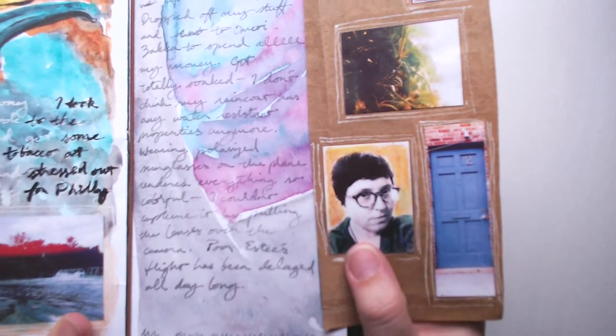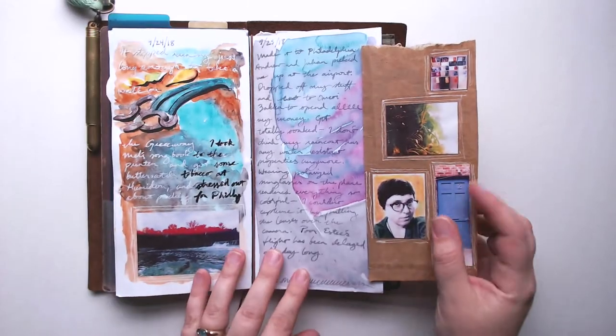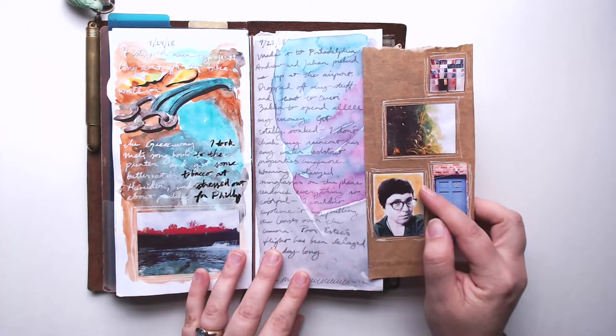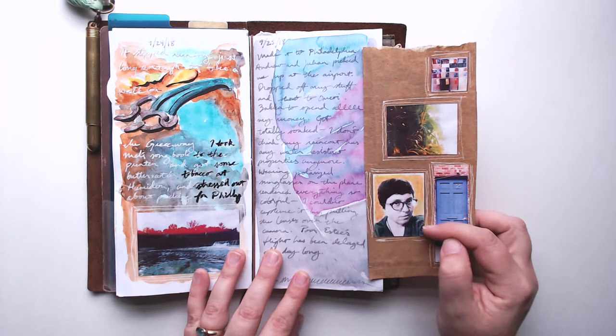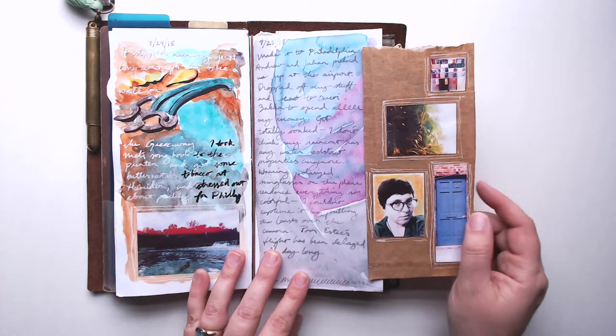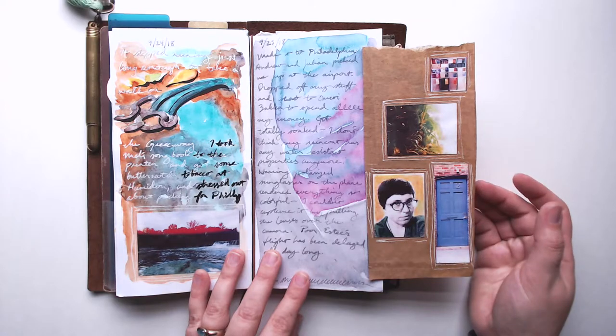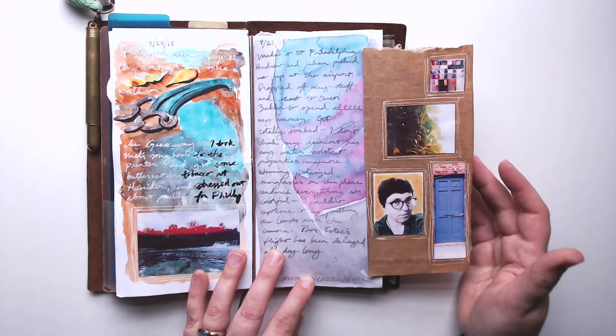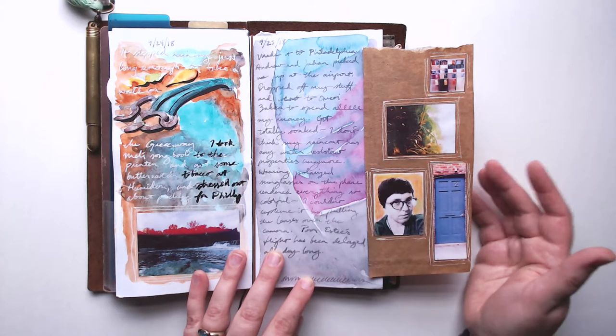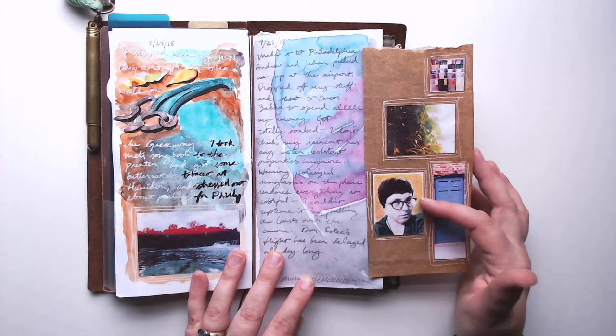Here's more of the Marks All pencil over a Polaroid Zip print. I printed this photo in black and white, went in first with red Marks All, then blended with yellow, and did some light green over my shirt. I really like that effect and will use it more. I didn't use it too much so far just because I tend to make my Polaroid Zip prints super saturated anyway, but the black-and-white ones will really benefit from this.